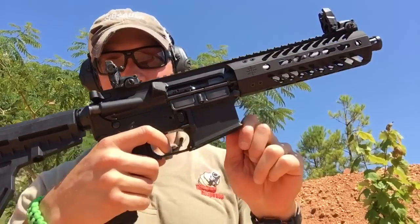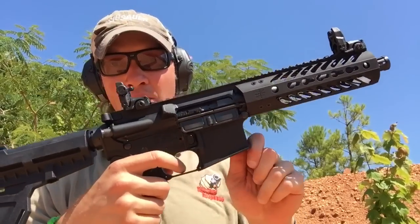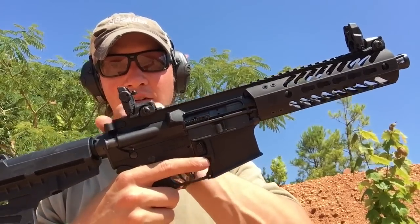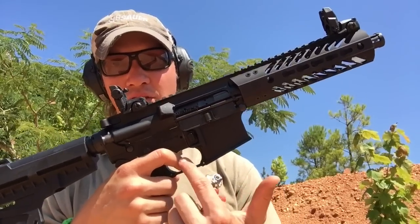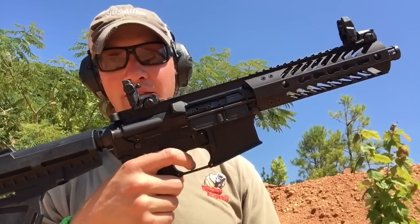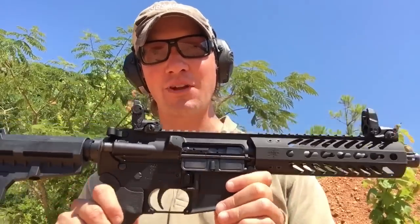Holding the trigger to the rear, running the bolt, and the hammer is just not wanting to drop. Now if I take my finger all the way off the trigger, run the bolt, and press it, it seems to work okay. But holding the trigger to the rear, running the bolt, letting it out — nothing. Dead man's trigger. That's not the problem I anticipated having with a gun this short, but that's the problem I'm having.